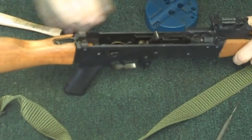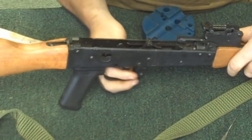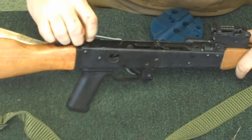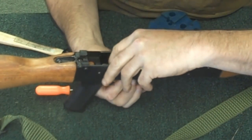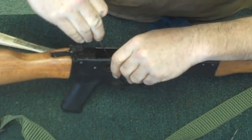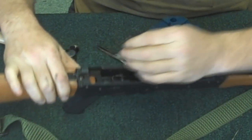Once your first pin's out, you can reach in and remove your trigger assembly. This is where it gets a little tricky because you've got to get those wires out of the way. These little wires are your spring for your hammer. You don't have a whole lot of room to work with in there, but there you go.